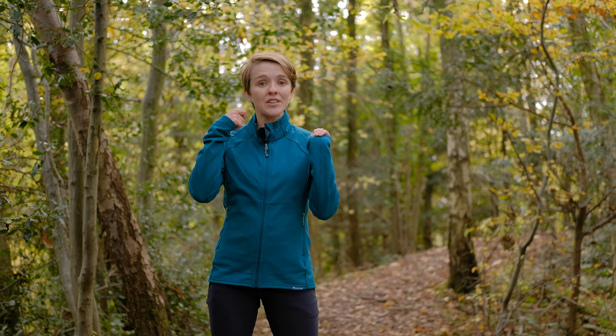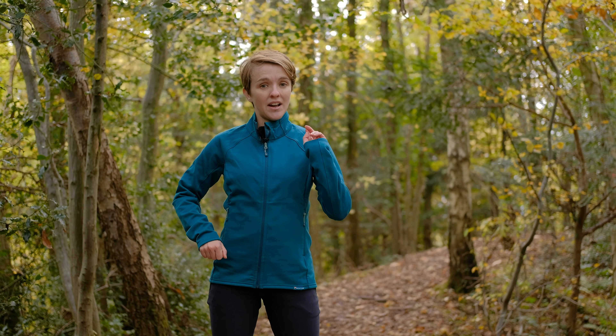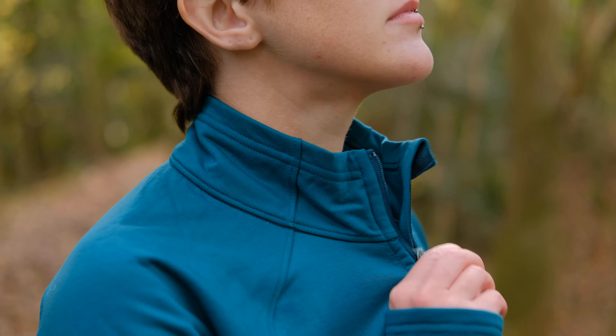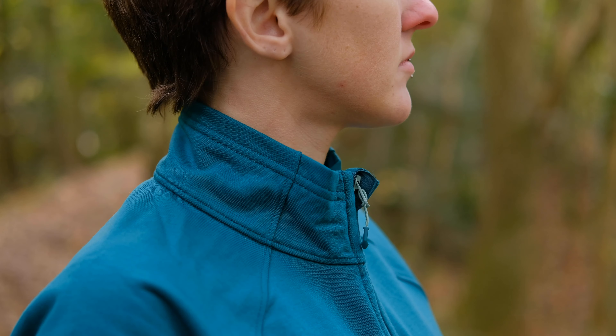Moving on to the rest of the features: you have a lovely full-length zip in the front, two zipped hand warmer pockets, and a really lovely high collar which helps to seal out any cold drafts. That's about it for the feature set — but what else do you need?